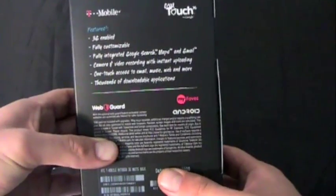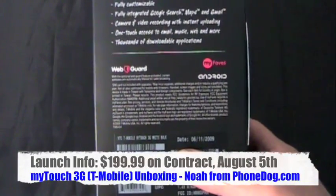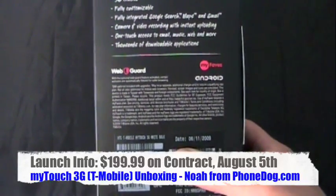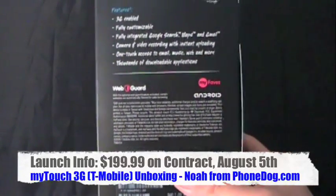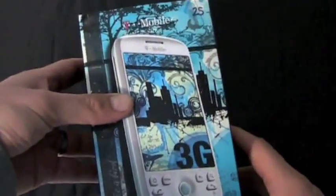Thanks to the folks at T-Mobile for loaning us this one. It is going to be available starting July 8th on pre-order, which was a couple weeks ago. Retail availability on August 5th, $199.99 with a two-year contract.